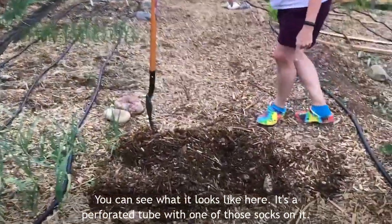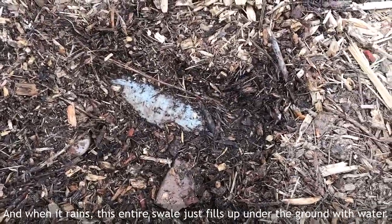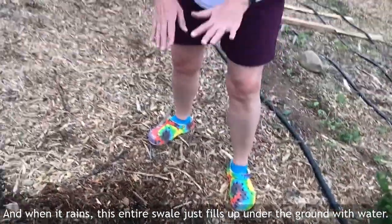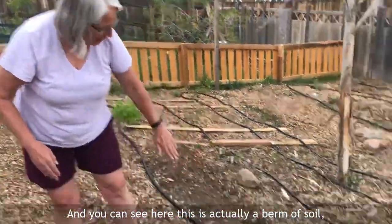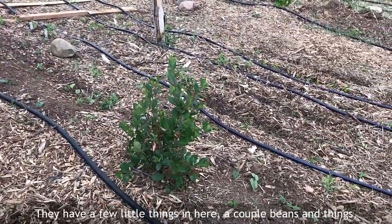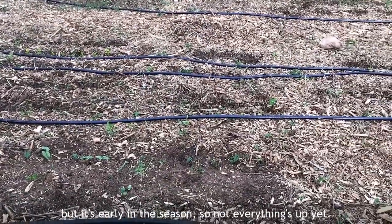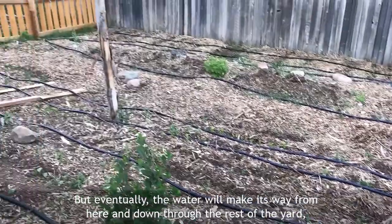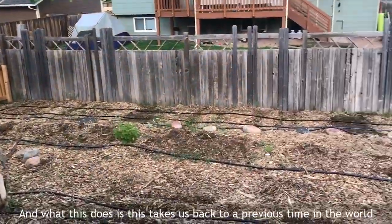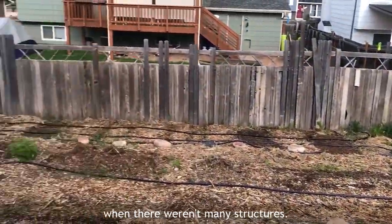You can see here it's a perforated tube with one of those socks on it, and when it rains this entire swale just fills up with water underground. Here is actually a berm of soil and this is where they'll be planting all of their crops. They have a few things in here — a couple beans — but it's early in the season, so not everything's up yet. Eventually the water will make its way from here and down through the rest of the yard through the other swales, taking us back to a time when there weren't any structures.